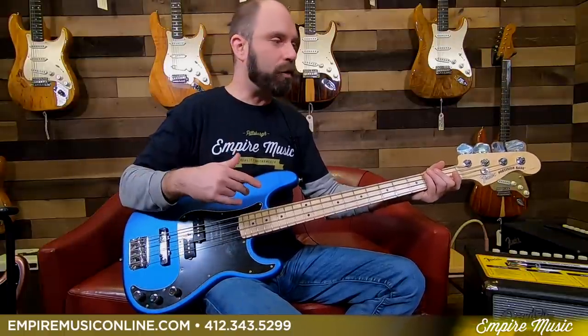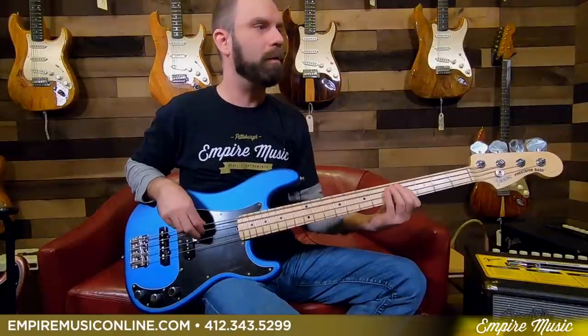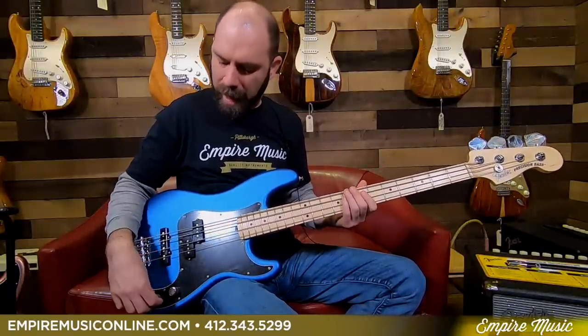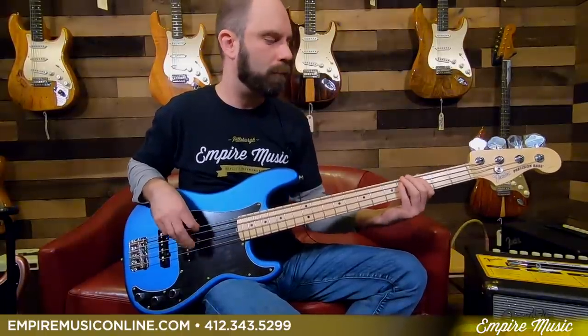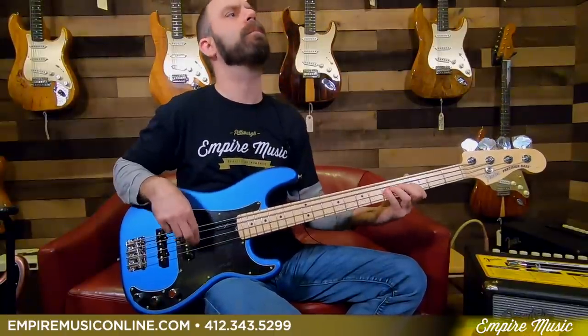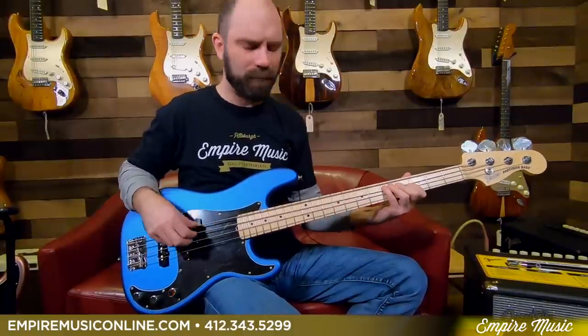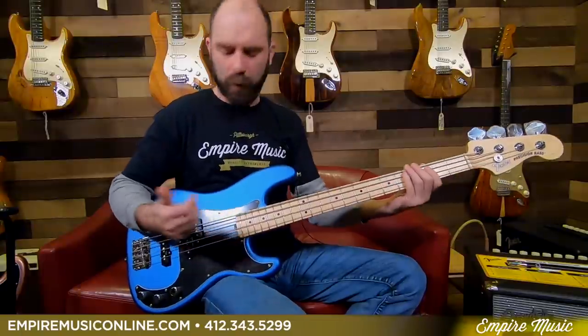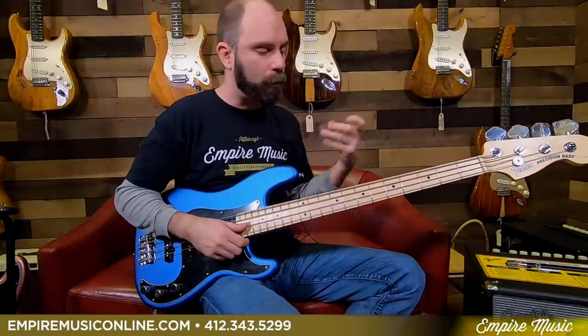Tone-wise, what I played at the intro was just the P-Bass pickup — very, very P-Bass-ish, obviously. Woody, round, really fat sounding. When I start to bring in that J-Bass pickup, wide open on both, you're going to hear a little bit more top end and articulation. I'd want to roll the tone back just a bit for my taste. If you're going for the slap thing, that's going to add a nice dimension to getting that modern kind of slap tone.